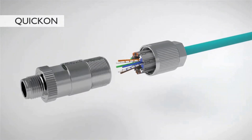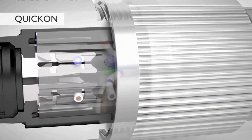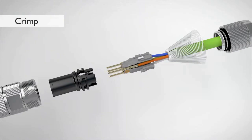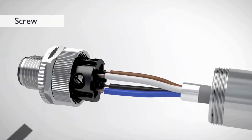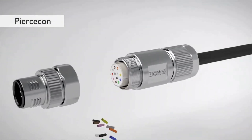Contact within seconds using the Kwik-On insulation displacement connection. The crimp connection allows you automated processing. Universal and powerful, the classical screw connection. Use the Pierce-Con connection for high position applications.